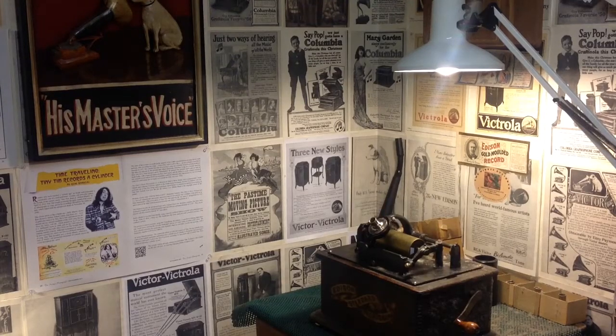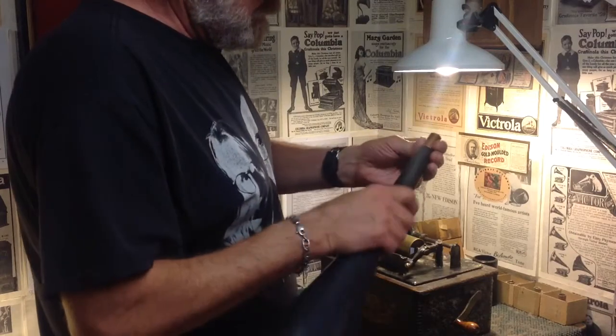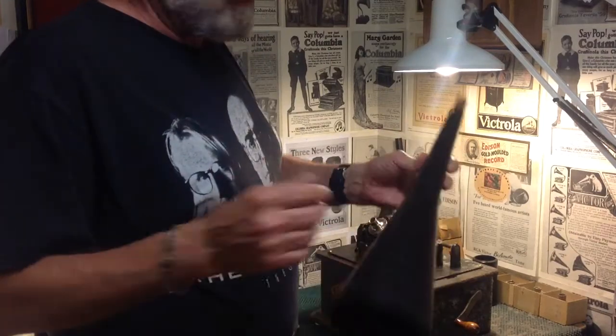Greetings, Benjamin J, the Victrola Guy, with another in the series. Just a follow-up on the Walmart Funnel recording horn, playback horn.